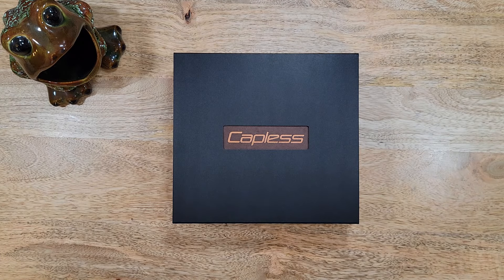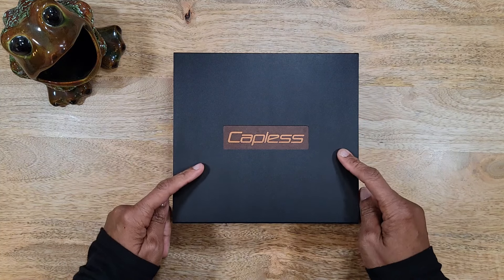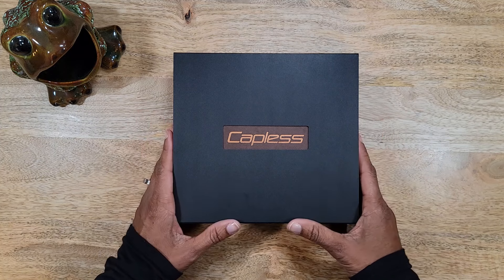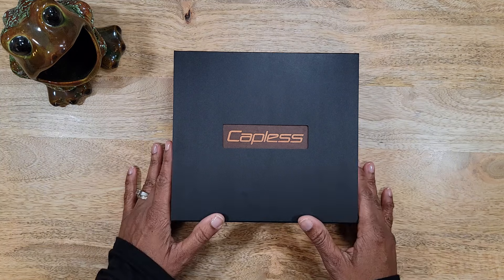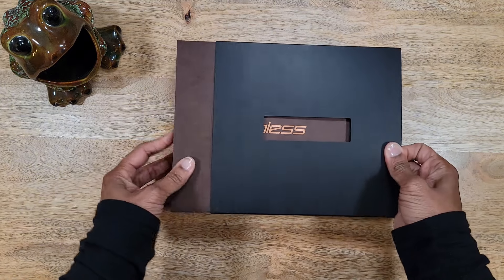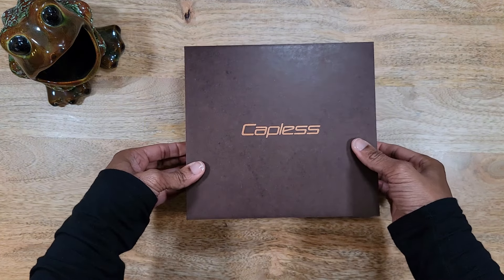Hello and welcome back to my channel, I'm Tiff, and today I did a thing. I have another pen to show you guys and I'm so excited about it. I have seen this pen online — it is a Pilot Capless, also known as the Vanishing Point — and this is a Japanese exclusive, only sold in Japan. I cannot wait to show you guys, so let's get into it. It comes packaged like this; this is an outer shell that houses the actual box.